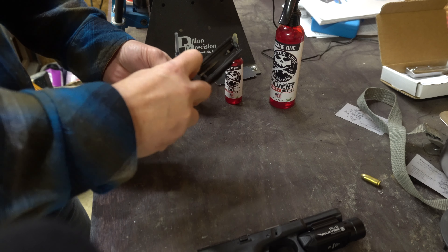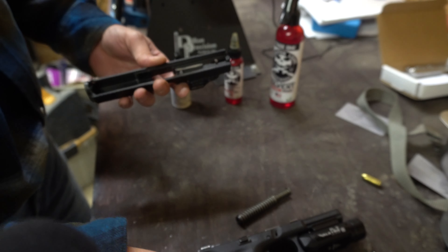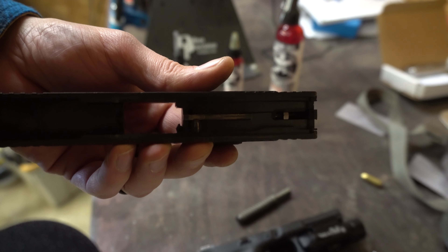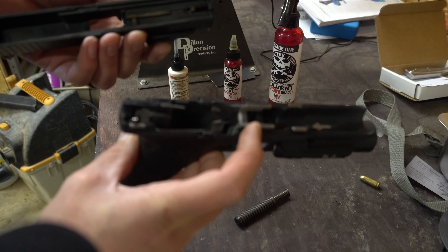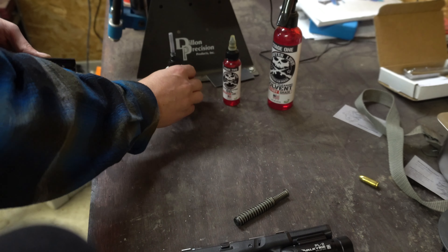I'm going to take off my guide rod and spring assembly and the barrel. The barrel you don't have to put lubrication on necessarily. I'll bring the slide over so you guys can see this. The slide is pretty bone dry in there — not a huge deal. On our frame you can see we do have some metal points, and what we're going to look for is any type of wear. That's the part we really want to put some oil on.